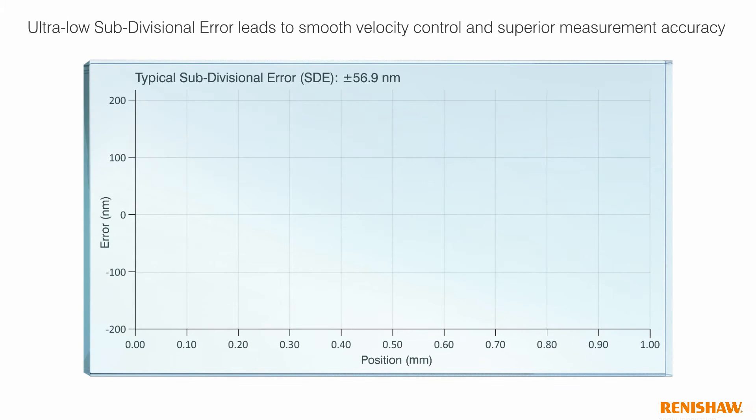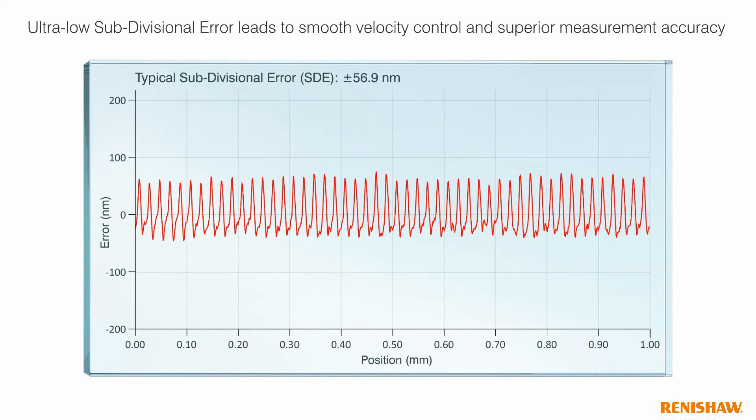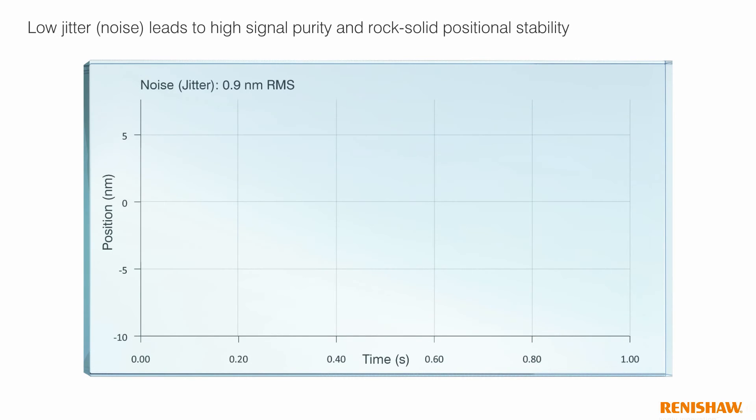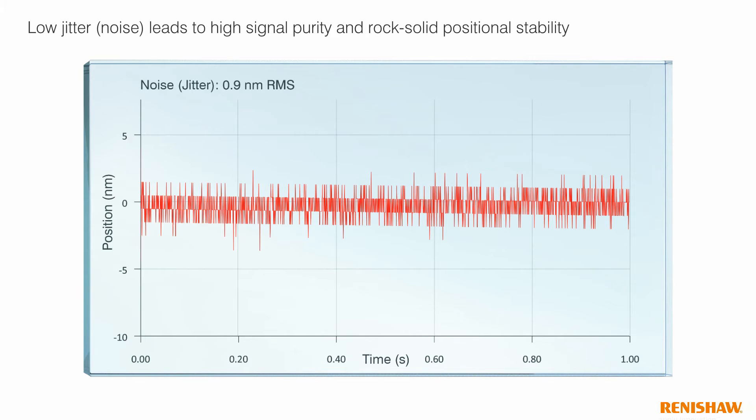Atom offers industry-leading low subdivisional error, which ensures smooth velocity control and superior measurement accuracy. Low jitter leads to high signal purity and rock-solid positional stability. Atom operates at up to 20 meters per second or resolves down to 1 nanometer.